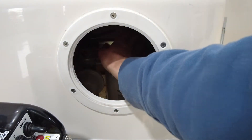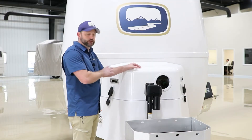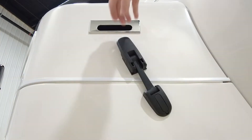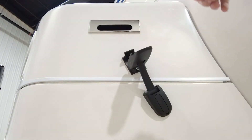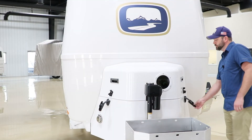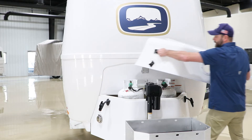You can reach in and turn the LP regulator on one side or the other, and turn the tanks on as well. Now so we can get a better look, I'm going to go ahead and take this cover off. You've got a latch on each side of the lid. Once those latches are removed, you'll just pick the lid up and slide it off to the side.